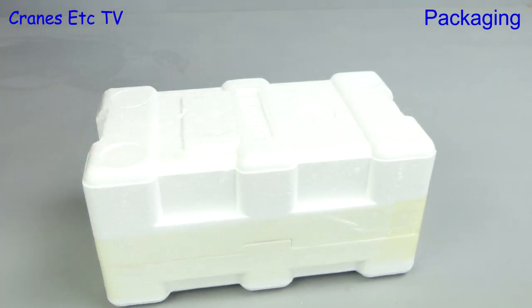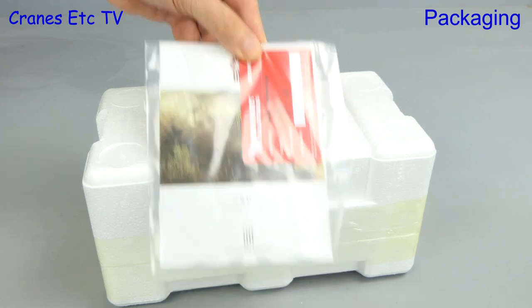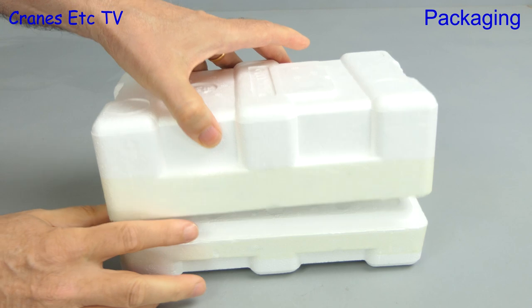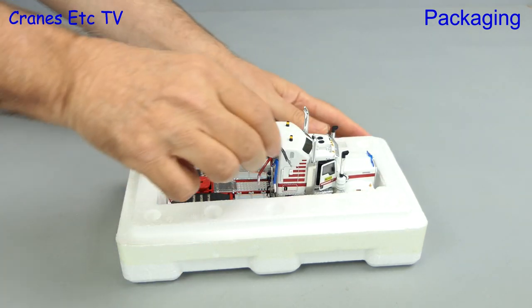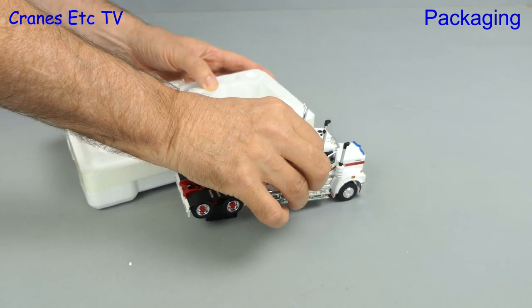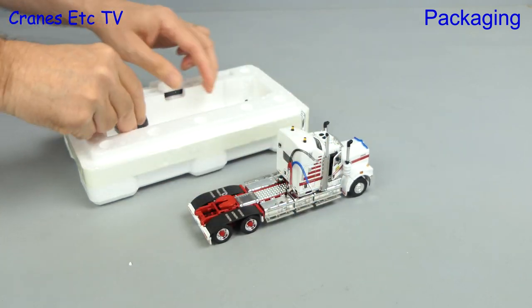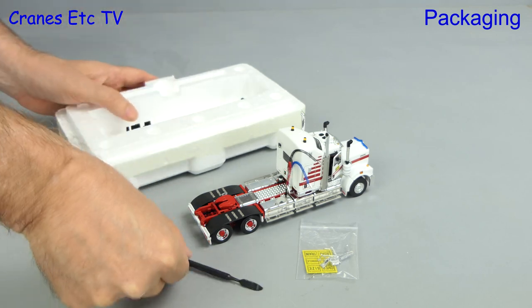There's the usual pair of trays and also in the box is some paperwork that we'll look at shortly. You need a sharp knife to cut the tape because there's so much of it, and lifting up the lid there's the model parked inside. We lift the model out and there are plastic stands inside the tray. We just need to take the one off that's still on the model, and also in the box is a bag of parts and a plastic pointer.